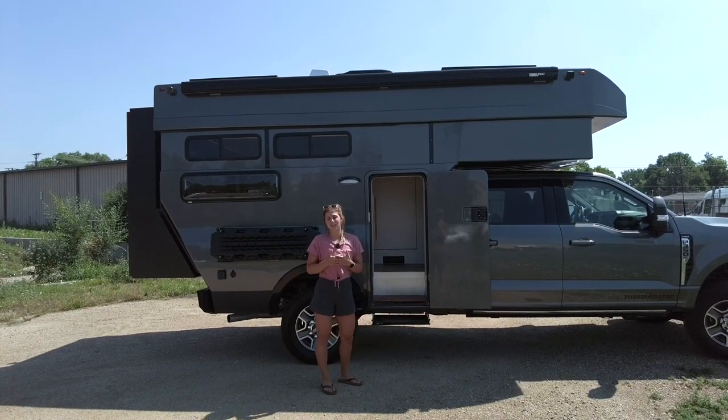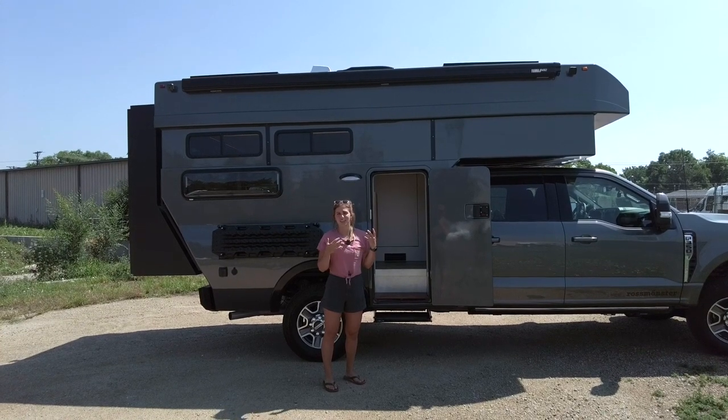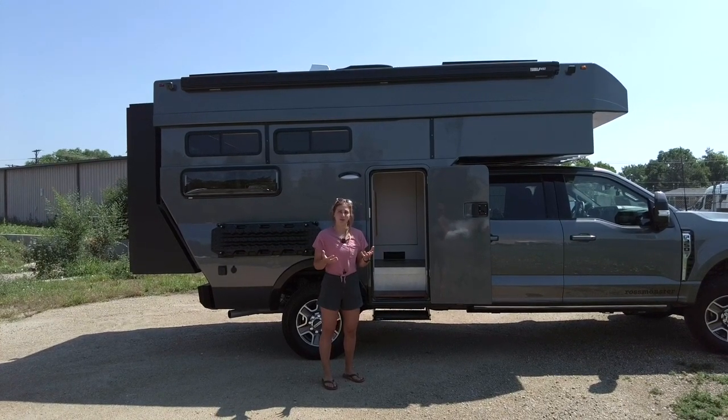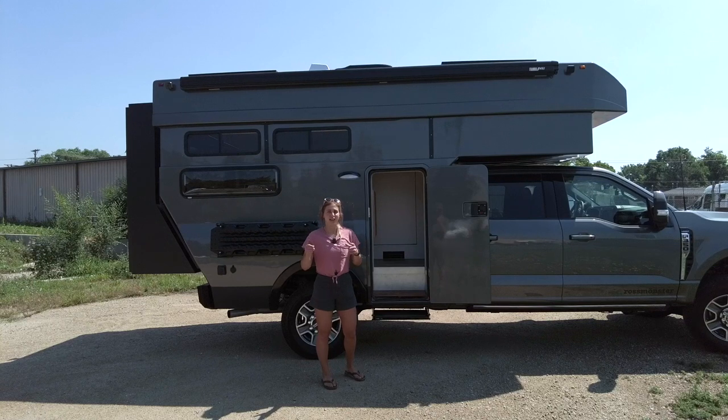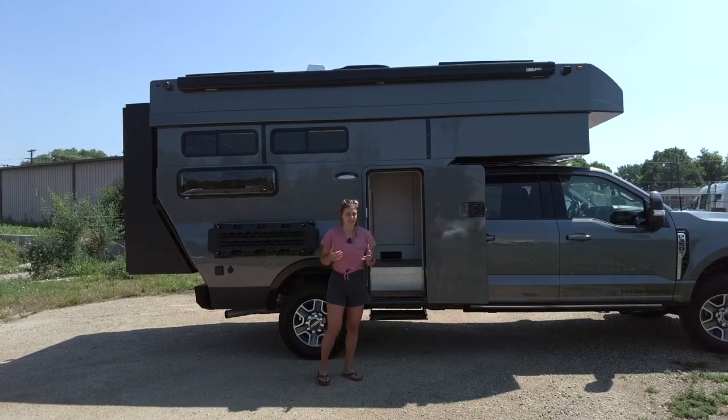The pass-through also works really well for sound deadening. A really nice feature of the Baja truck camper is that you can actually listen to your audiobook while on the road, which is different from some vans where you're in the living area and things are rattling around as you drive.